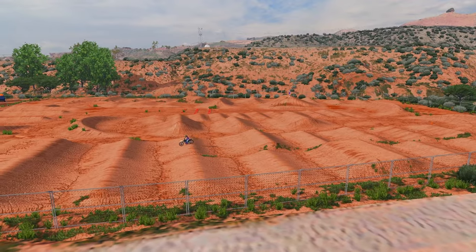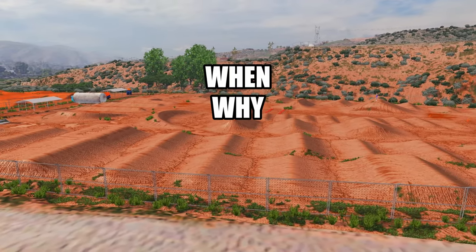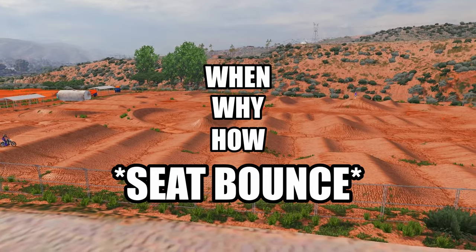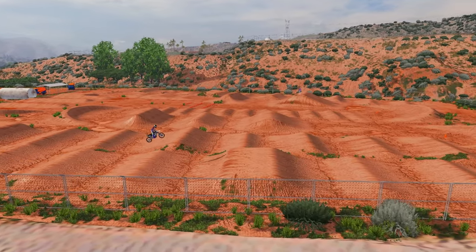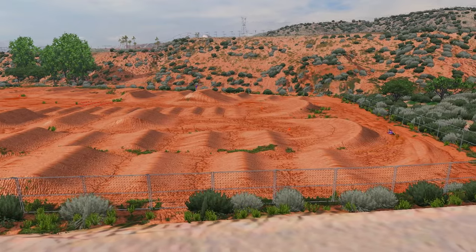I promise I can get you from a noob to a pro. The importance today is going to be the when, why, and how to seat bounce for Supercross. There's a lot of technique that goes into it, and just understanding whether you're coming up short for something or not — that's what we're going to be dabbling into.